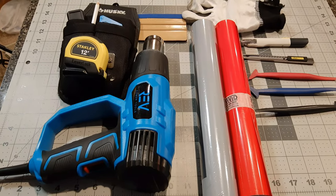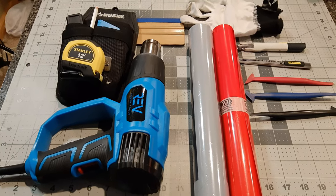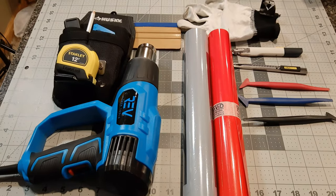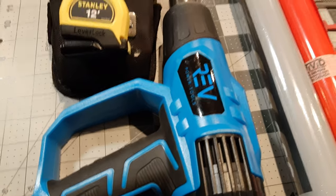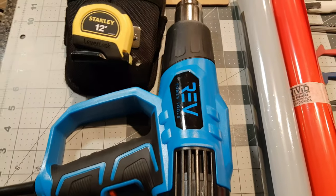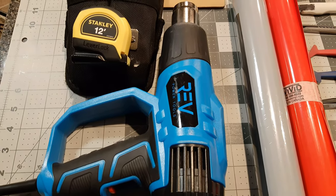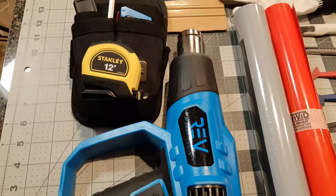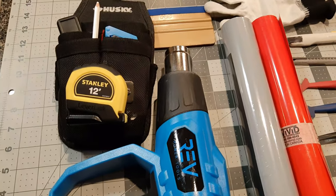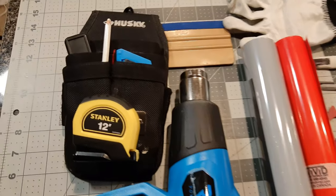Before we get started on the project, let's go over some of the tools, supplies, and equipment you'll need. Starting from the left, we have a heat gun, which will be your heat source to help soften the vinyl, help it stretch, seal down the vinyl well, and find any air bubbles you may have missed in the application process.